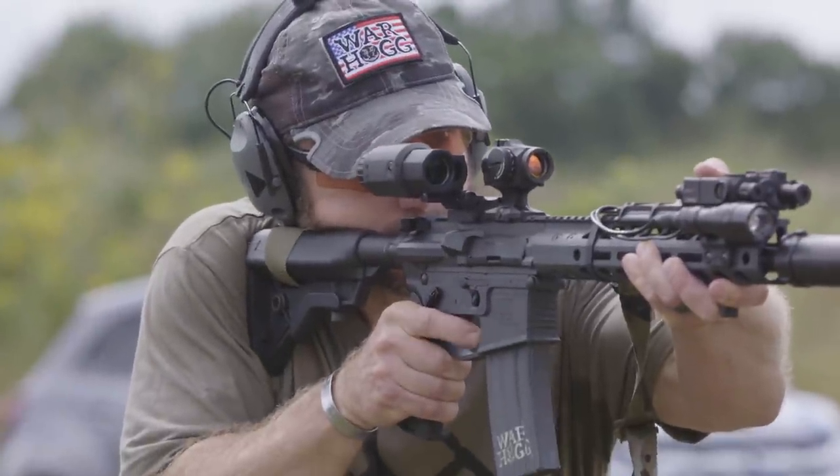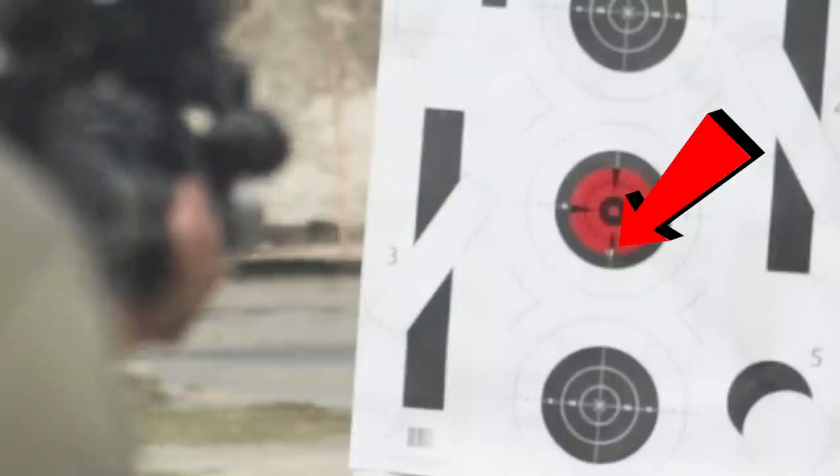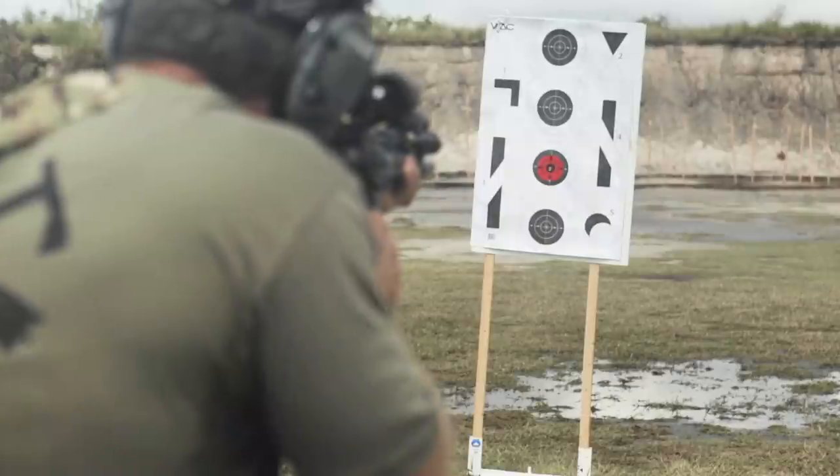I'm going to aim center mass and fire that one shot — that'll give me my point of aim, point of impact. You can see looking down there I'm at the bottom of the dot, so that tells me I'm going to superimpose for my follow-up shots. I'm going to aim towards the top of the dot, and then you can see we're getting all our hits right there dead center. Understanding point of aim and point of impact is a critical task when you're shooting the carbine — run out to the range and give this a try.